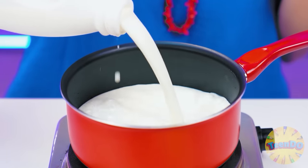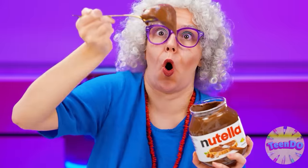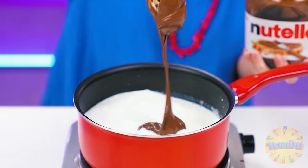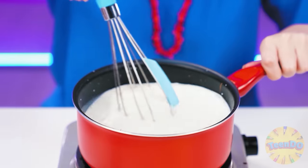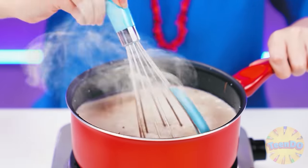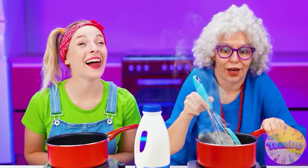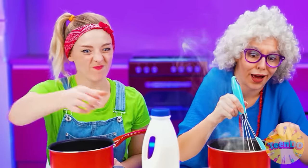Drink milk, kids. Now let's take some Nutella - first, Grandma will try it herself. Delicious! I'll scoop up more and add it to the warm milk. Now we need to mix everything well. It's boiling. Do you feel what a wonderful fragrance it has? How good it smells.